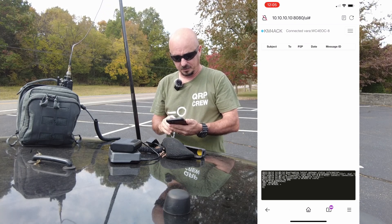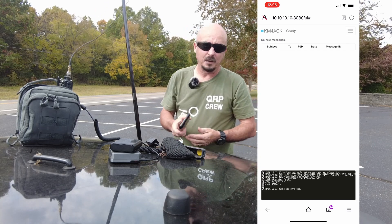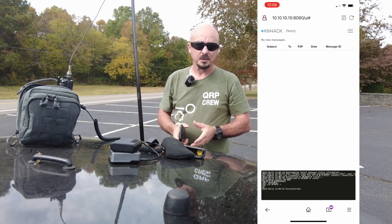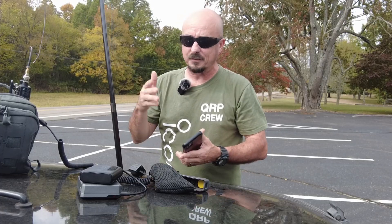We'll give it a couple more seconds here — and yep, it's finished up. That's how easy it is to stop on the side of the road and make a Winlink connection. It took me maybe 10 minutes or so from start to finish to get everything up, and that's including messing with the cameras and making sure all of that was ready as well.